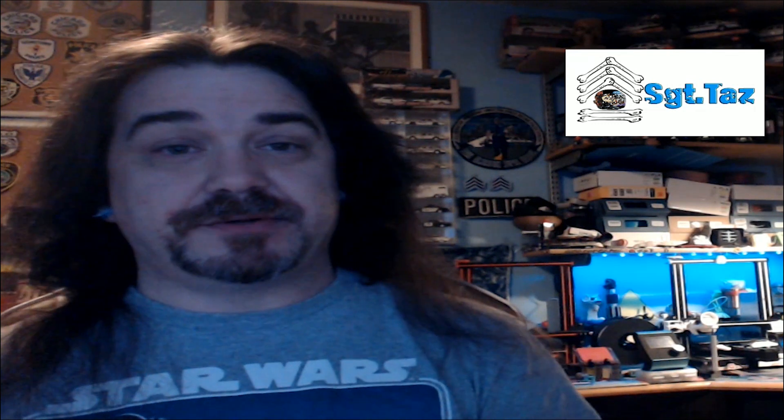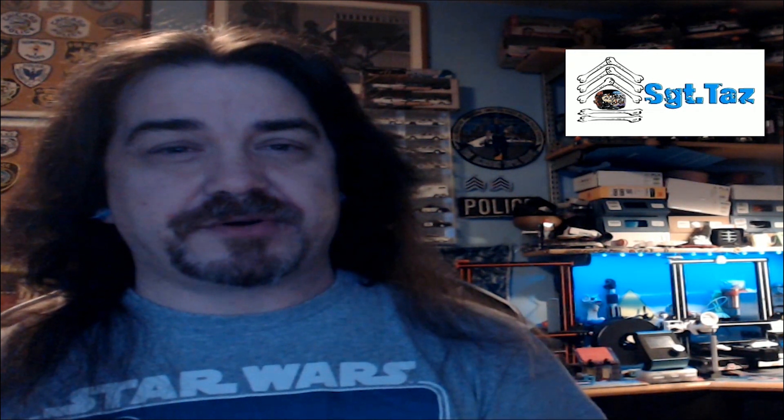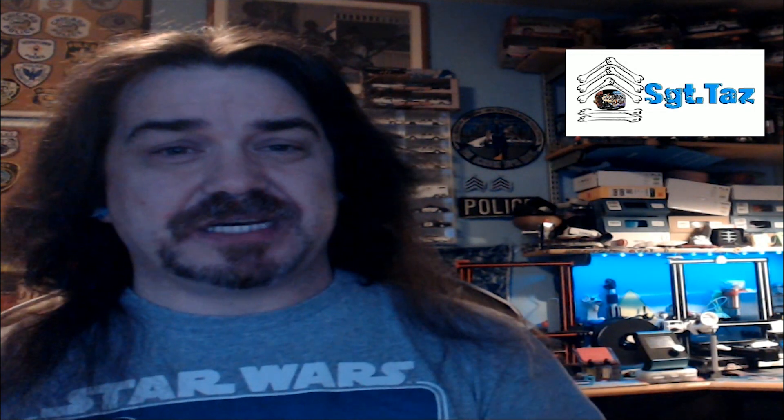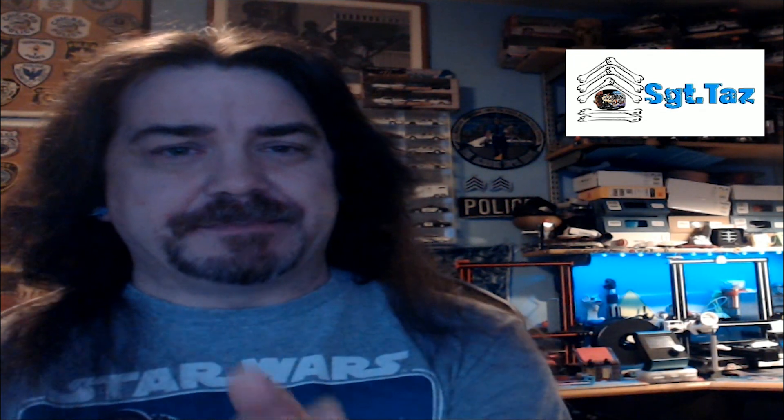Other than that, hope you enjoyed the video. Hope you've had a wonderful year. Sorry for the delay in my videos — I'm trying to get a better recording setup. Some stuff turns out and some doesn't, and I'm not that great at editing, so bear with me. I'll get better, I promise. Thanks for watching. See ya!